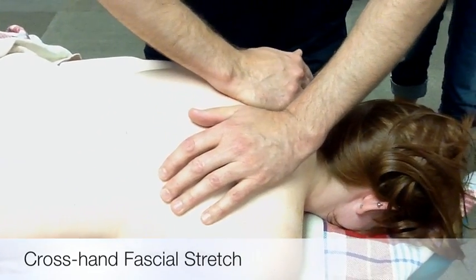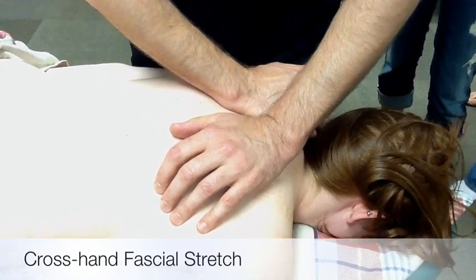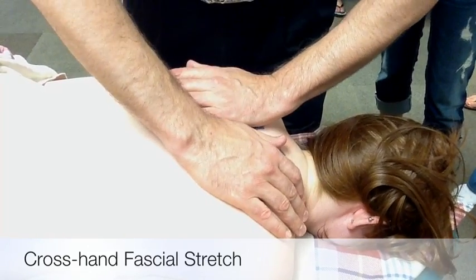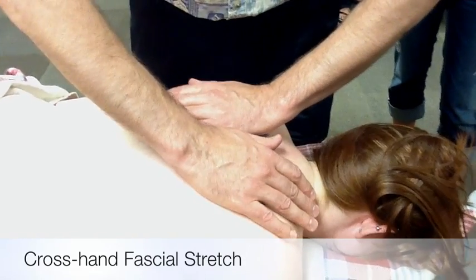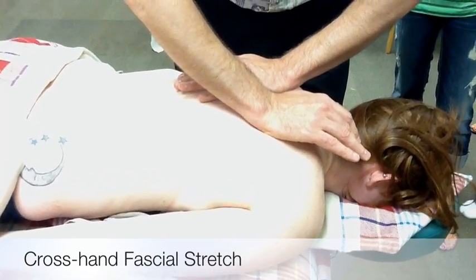I'll usually start that on the low back, do three hand positions up to the top, switch direction of the hands, and move back down. You're moving the hands in opposite directions while you're pushing down and stretching the skin.